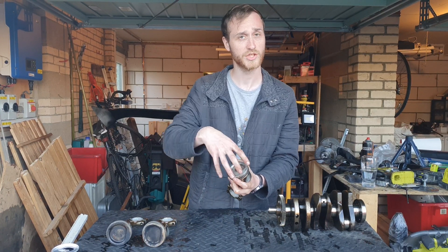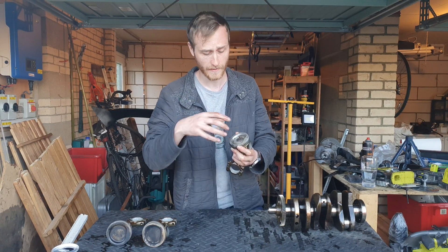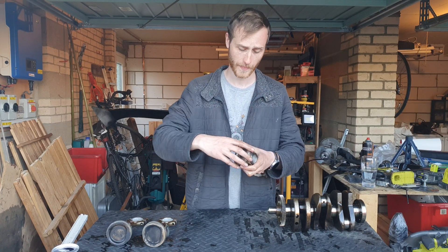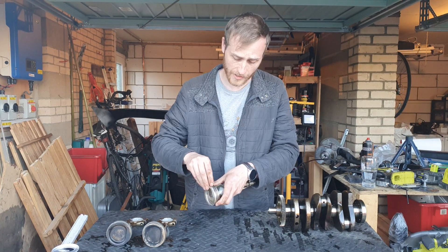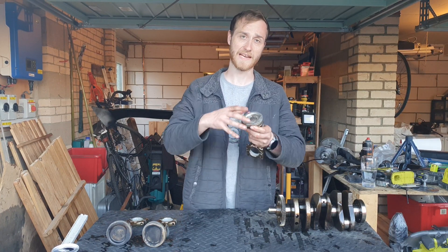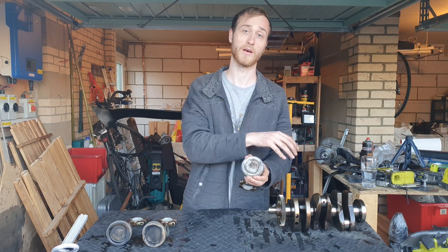All of the energy produced in the combustion process will force the piston down rather than leak into the crankcase. The second one down is another compression ring that does a very similar job — it tries to catch any of the bypass from the combustion chamber going past it again.